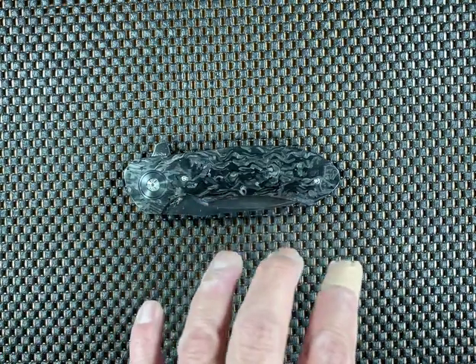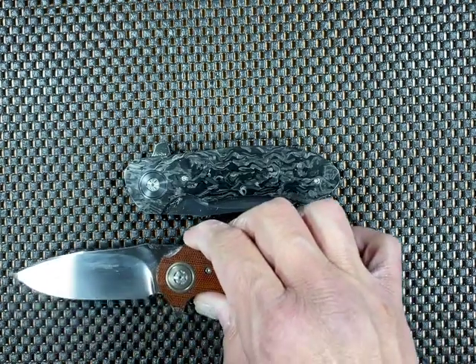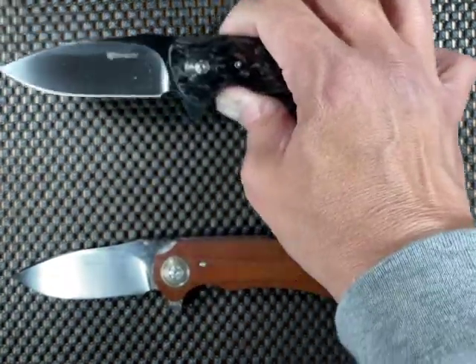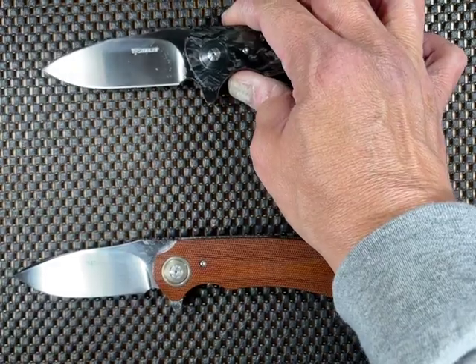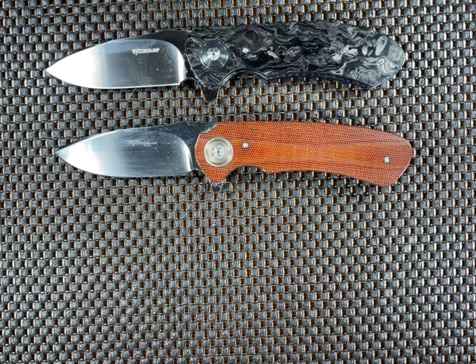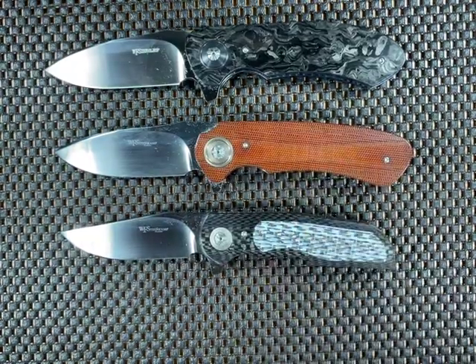I'm going to pull out the four other knives I own from him as I close out this video. So there's the Hornet, this is the EDCTI, and this one is the Raiden flipper, which is a slightly smaller-looking knife.